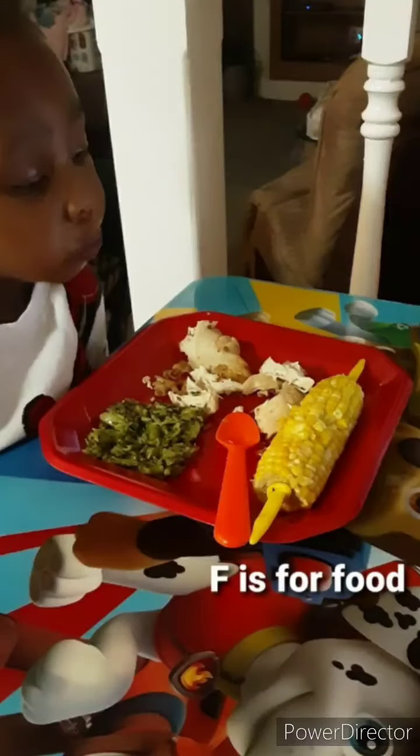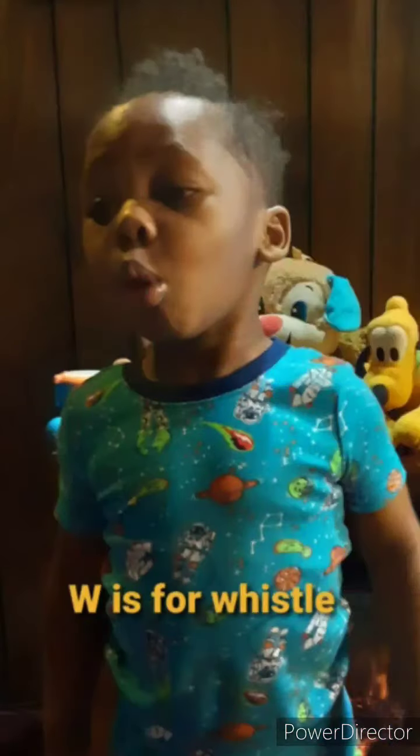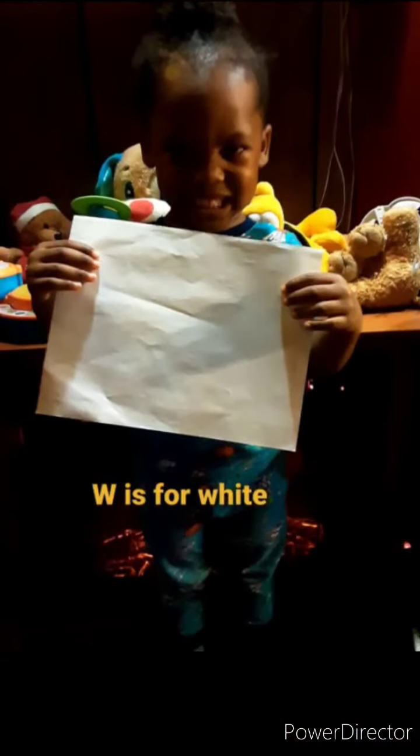F is for food. W is for water. W is for whistle. W is for white. Q is for question.